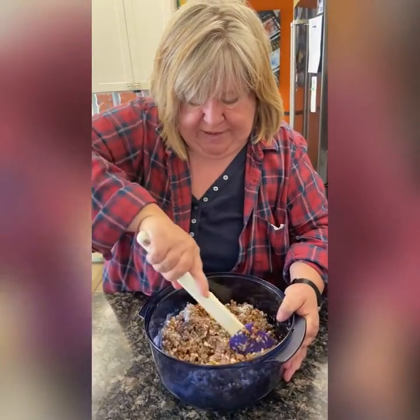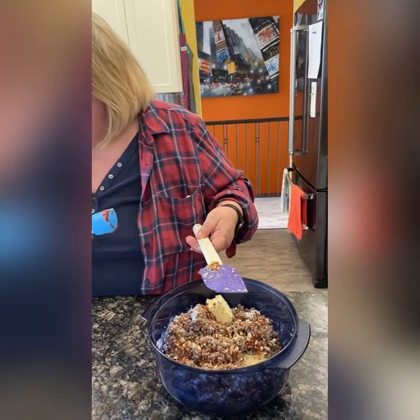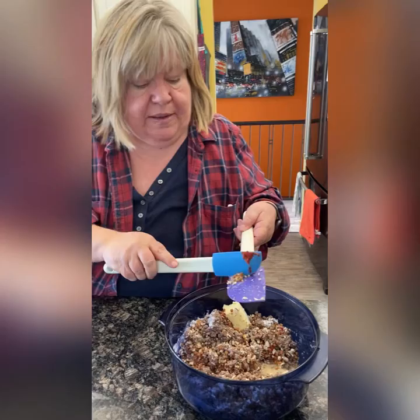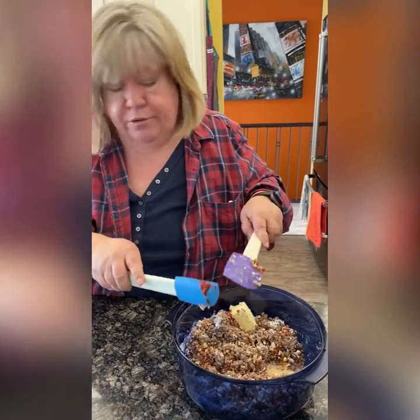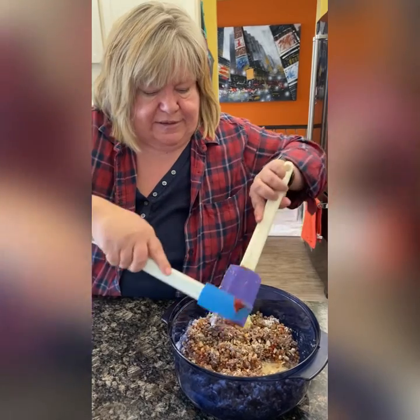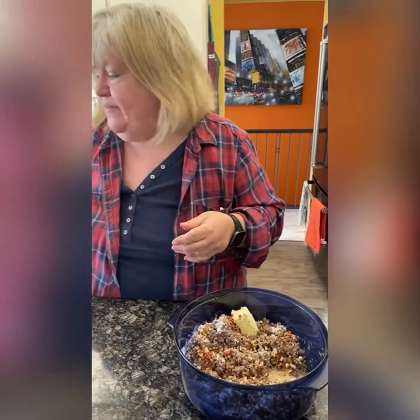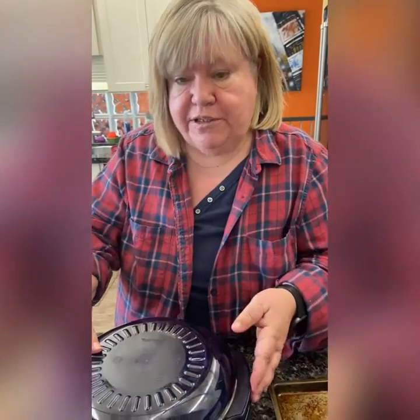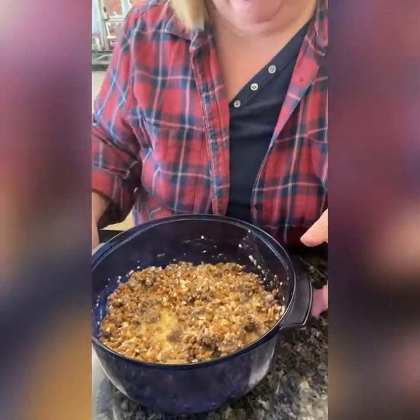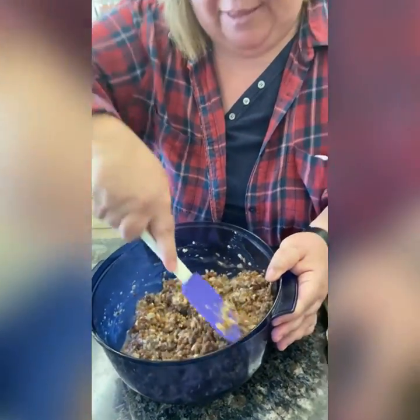So we've got that mixed up just a little bit. We are going to put this in the microwave for two minutes and 20 seconds. We'll come back after it's out of the microwave and show you what we've got. We've cooked this all together for two and a half minutes — I actually put it in for another minute just because I wanted to thicken everything up.